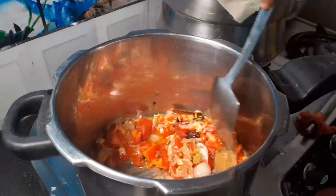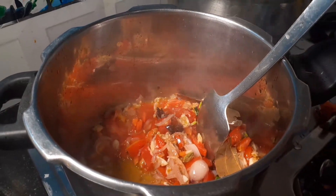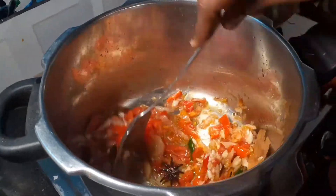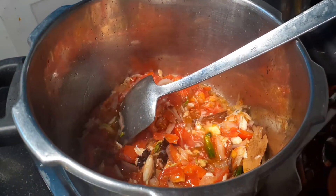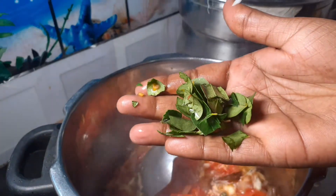It will be good for 10 minutes. If you have a taste of the ingredients, you will taste the taste and smell. Let's go and take the side-by-side, and add cabbage.